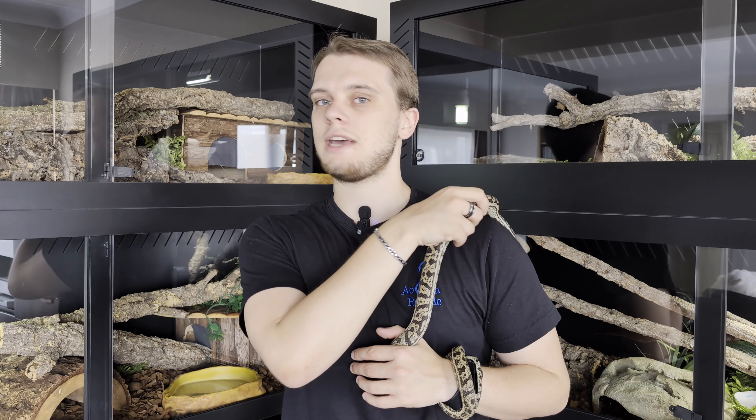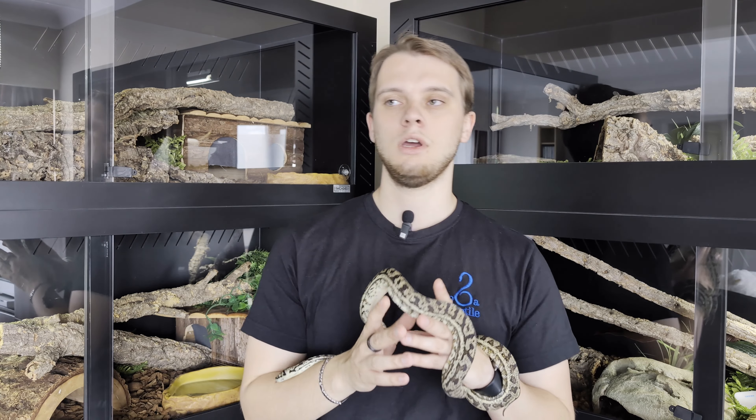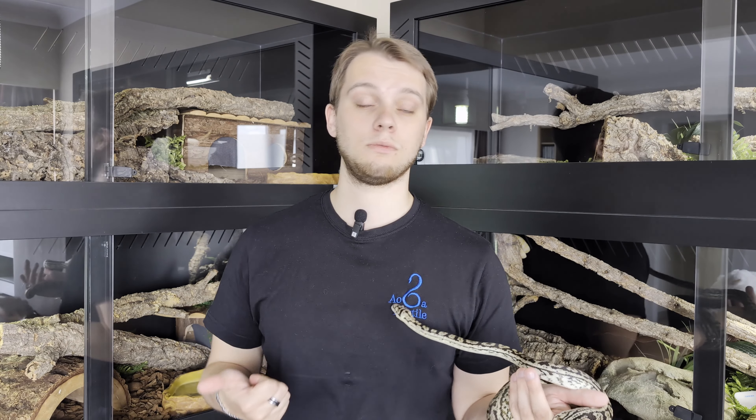There is no straight answer to what's the best substrate for your snake. The best substrate depends first on what you want, second on what your species needs, where they come from, and your external parameters — because not a lot of people talk about that, and there's a lot of theory out there.